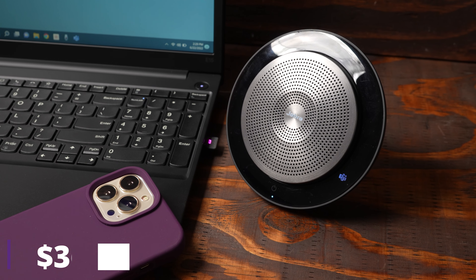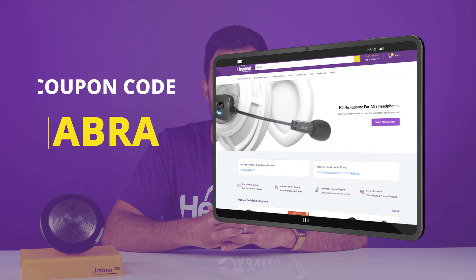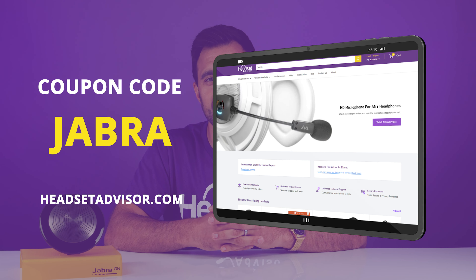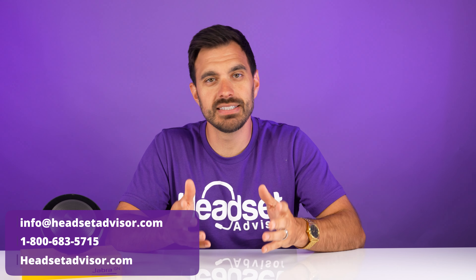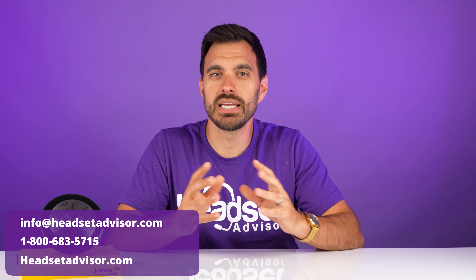The retail price of this speakerphone is $362. But for our loyal viewers and subscribers, we have a special coupon code — "Jabra", all one word — when you shop on our website, headsetadvisor.com, and we'll have a link in the description below. If you're looking for 10 or more of these speakerphones, we do have bulk price discounts available, so reach out to one of our friendly headset advisors — call us, email us, or live chat with us on our website and we can get you that specialized pricing.